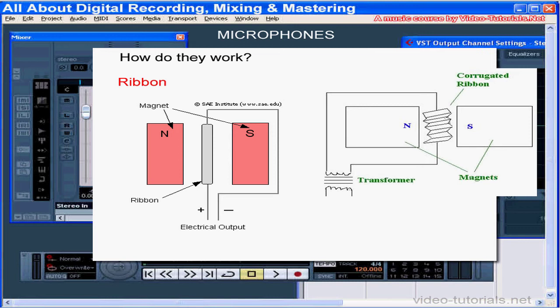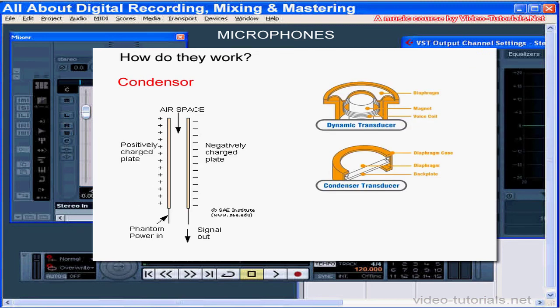In a condenser microphone, things work a little bit differently. The diaphragm and a metal backplate are placed very closely together and then charged with static electricity. The diaphragm vibrates when sound waves strike it, moving it closer to and away from the metal backplate. Since the two parts are charged, they work together as a capacitor. When the space between the two parts changes with incoming sound vibration, the capacitance varies and thus generates a signal similar to the incoming sound wave.